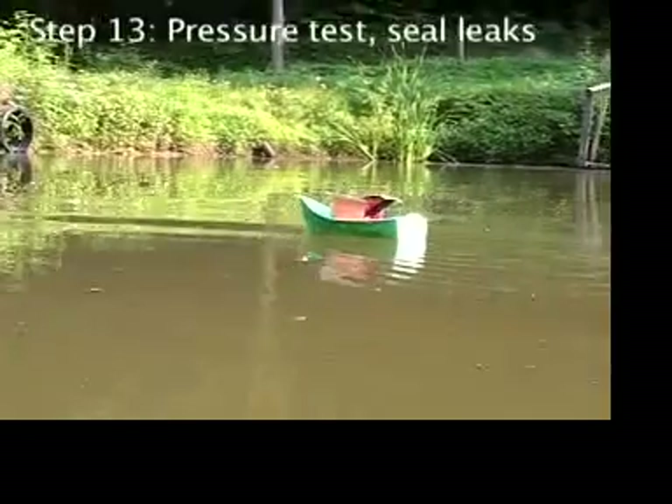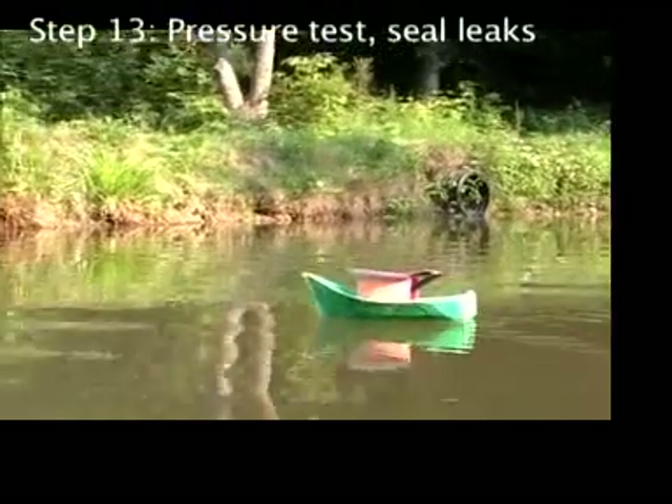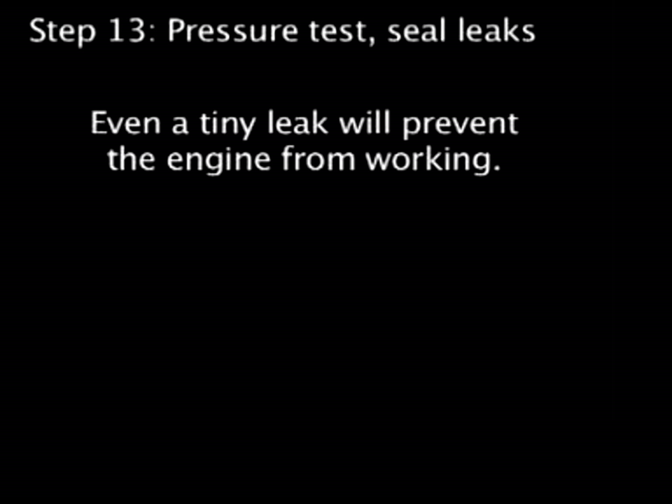In a perfect world your steam engine will now be able to hold pressure with no leaks, but even a tiny pinhole leak will keep the engine from working.